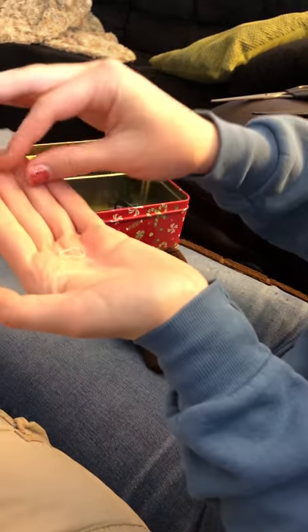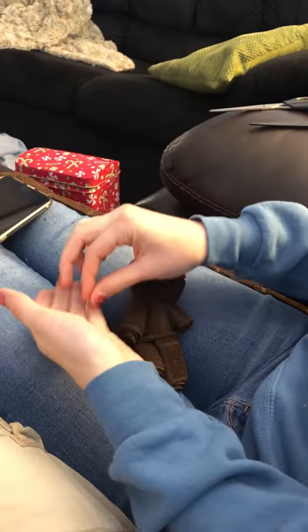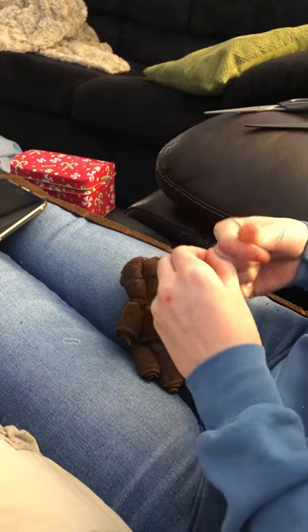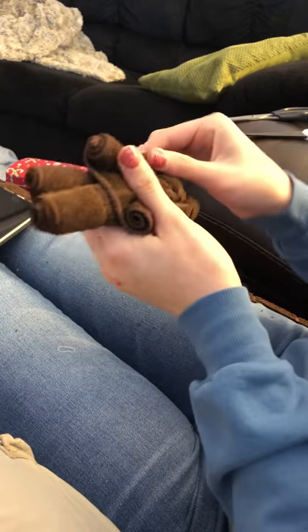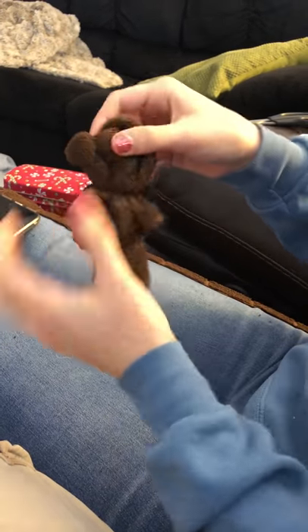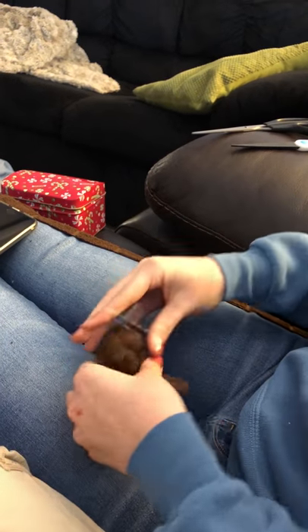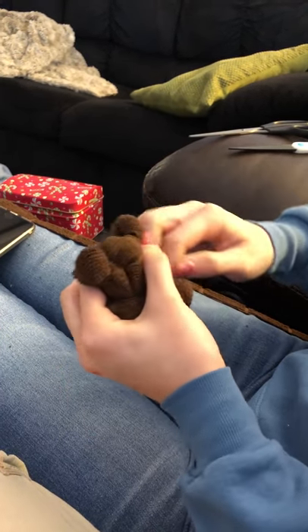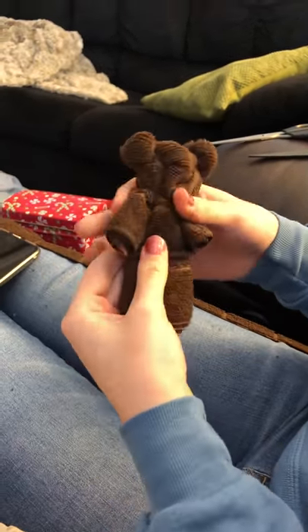Now you want two of these little plastic hair ties — the little clear ones. I'm going to pinch a little bit of this roll and just wrap one around it twice to make an ear. I can do the same with the other side. You can wrap it around more or less times to make it the size you want.